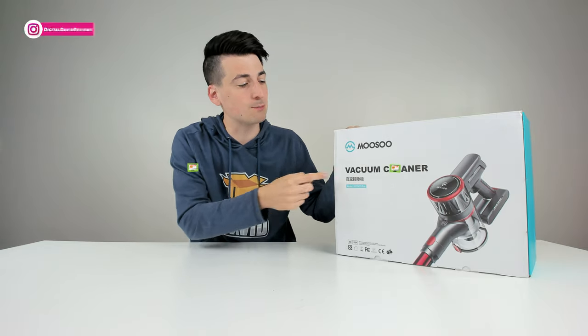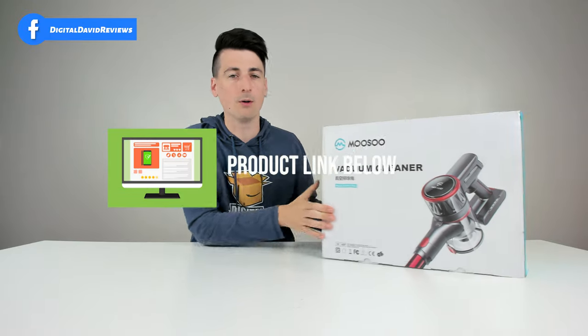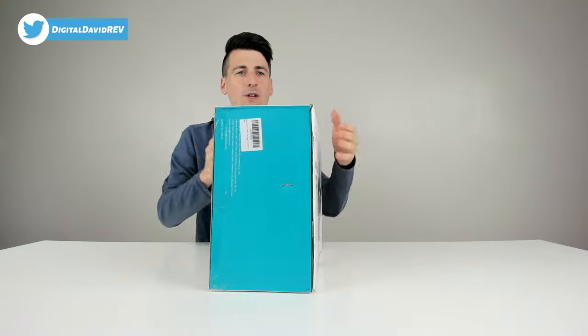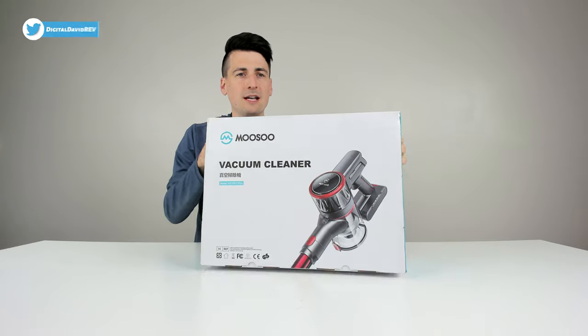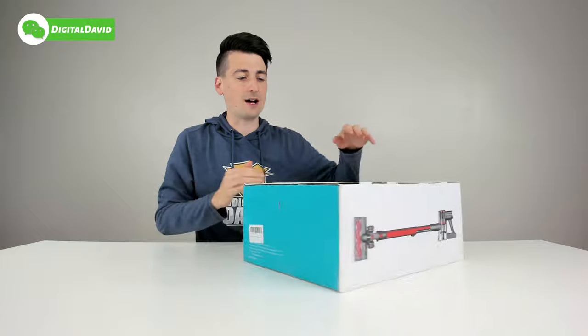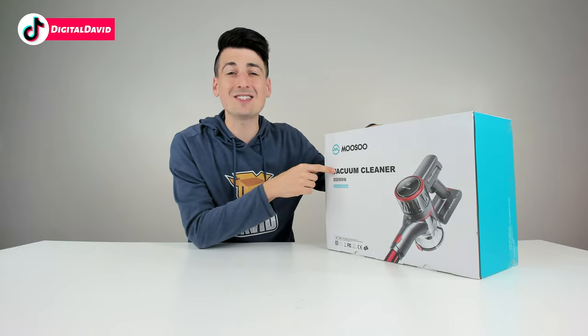If you're interested in this product and want to find out more about it, the link will be in my video description below. You can see the nice simple retail box and packaging right here with some great product photography on it — you can see it from the front, and the same image along both sides.